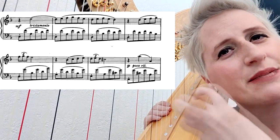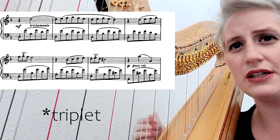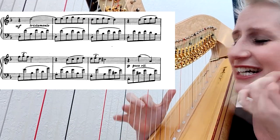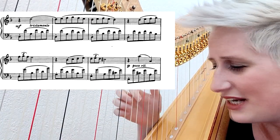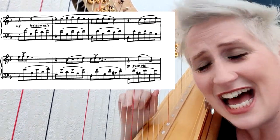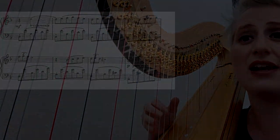I think it's important not to rush this triplet. And then it begins again. And then it develops.